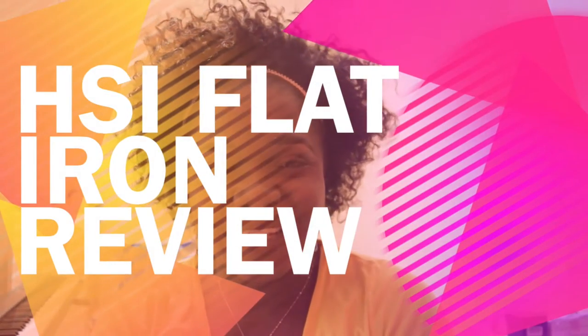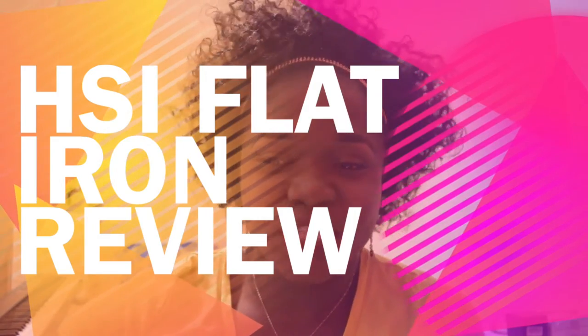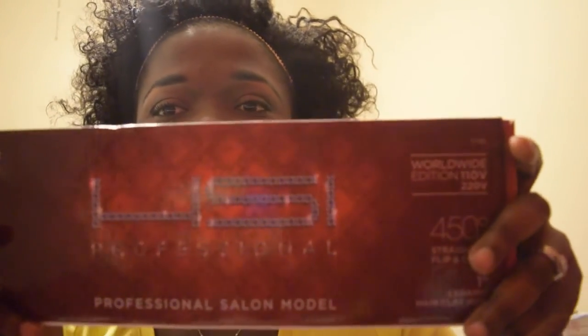My channel is Billionaire Mandy and today we're gonna do a review on a product that I had on my hands for quite a while. I just didn't have the opportunity to record it before today, so let's go ahead and jump right in. Today we're gonna review the HSI Professional curling iron kit.